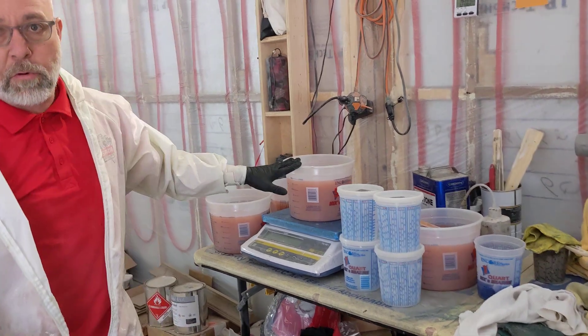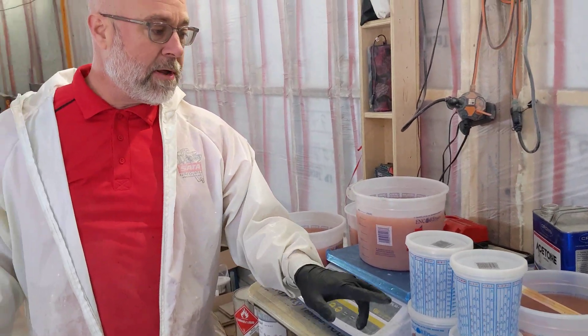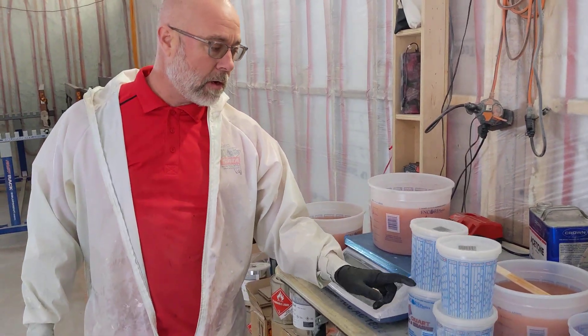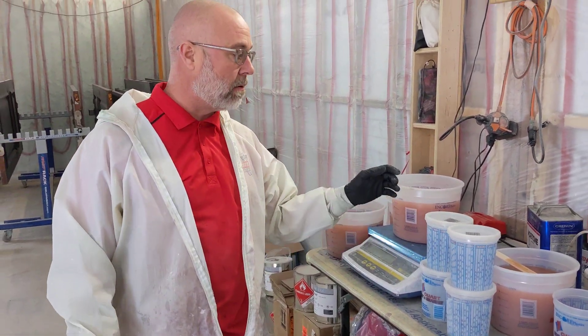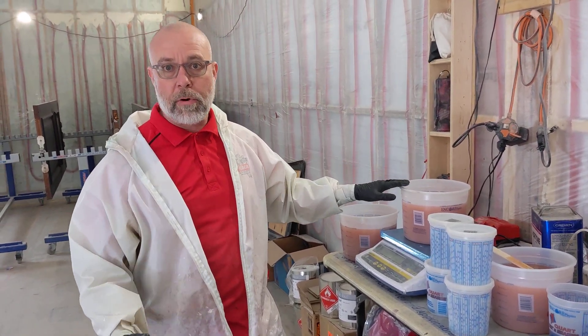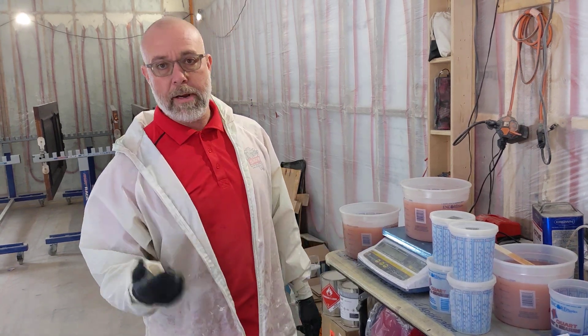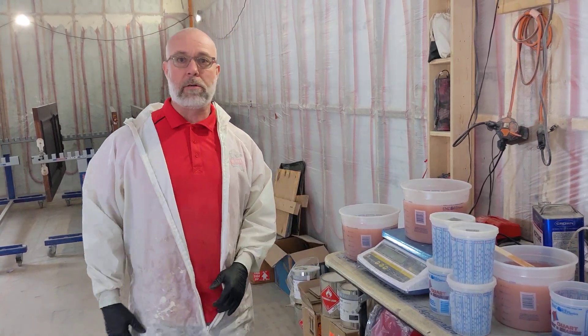We've got our first four batches mixed up. We've already dropped our cobalt, our accelerator, and then we have our peroxide, our catalyst. So we can just drop it as we need it. Since we only have about a 20 minute pot life, I want everything mixed up and weighed up, ready to go. So we just drop it, mix it, throw it in the rig.